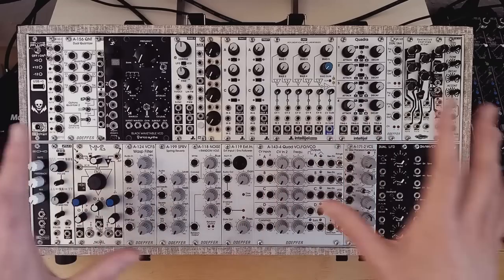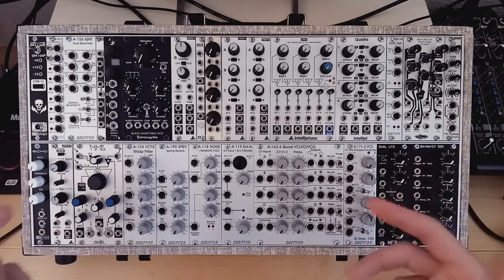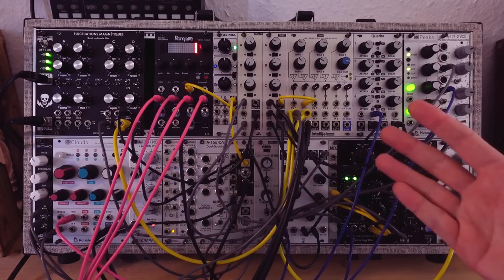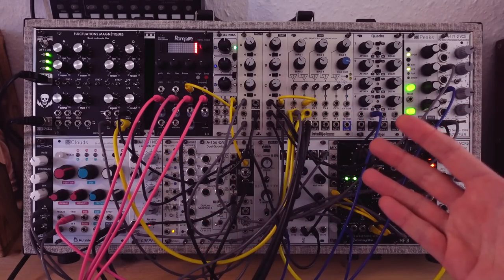My performance case is dear to my heart. I spent years saving money and buying modules for it, and having a compact case I could do performances with is why I got into modular. Here you see a more camera-shy me explaining the modules in the case two years ago. It was the first video on this channel, but as you can see the case didn't change so much. I rearranged a couple of things to improve the workflow during live performances though.